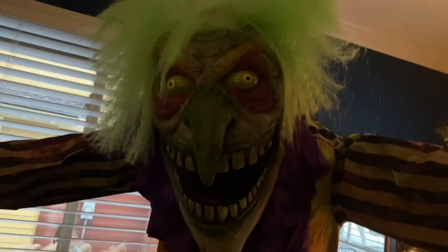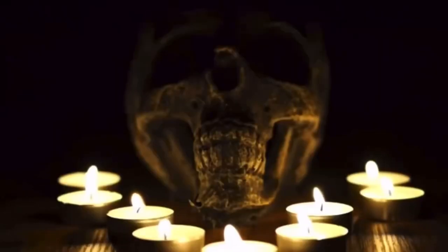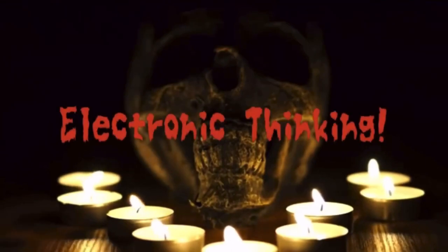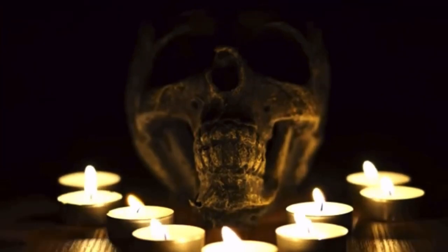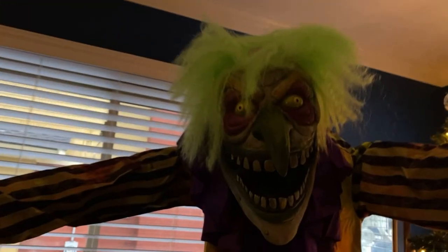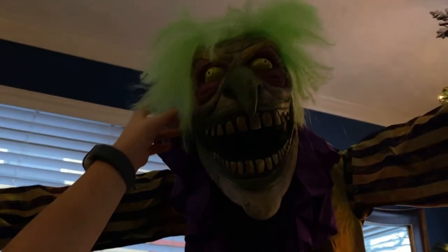Hey guys, what's up? It's Electronic Thinking here, and look who we got — Nozzles the Clown! Look at him, look at Nozzles. It feels like rubber on his face and like cotton on his crazy hair.